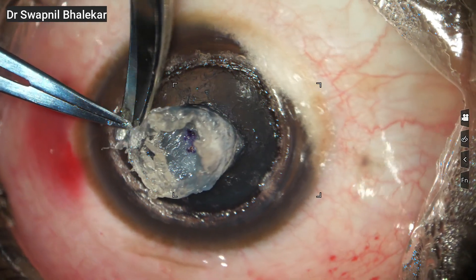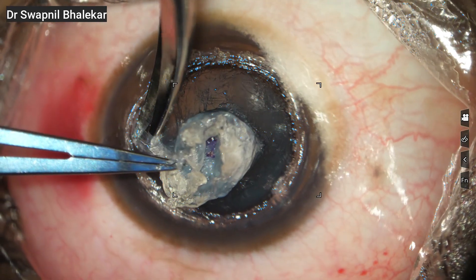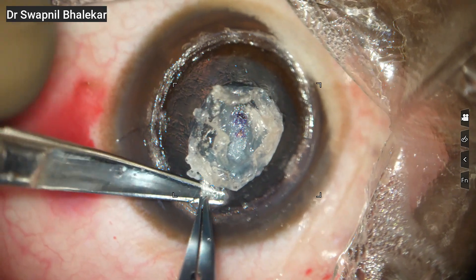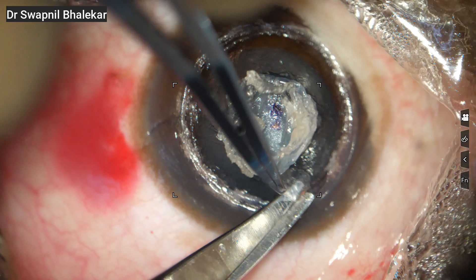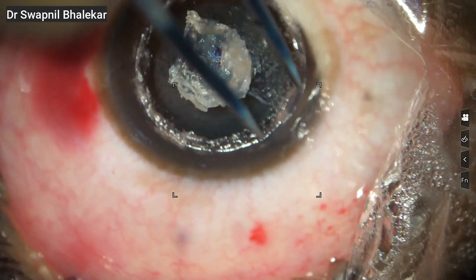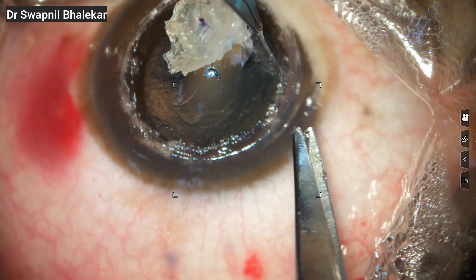You can notice the resistance is less now. This is where gentle spreading is safer than aggressive cutting. At this stage I have almost reached Descemet's layer. One important point to note is that I have still not attempted to separate the central area. The central scarred zone is usually the most adherent, so it is best left for the final step once the peripheral dissection is complete.